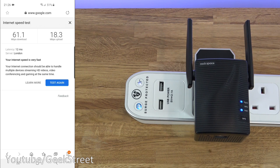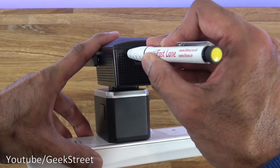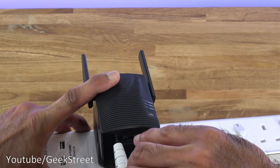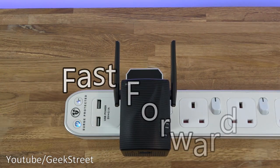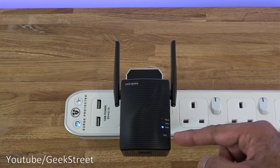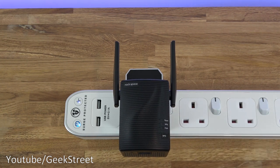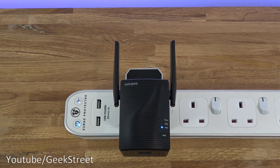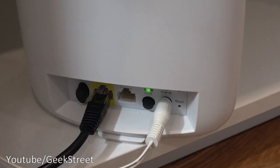Setup was really simple and didn't take more than a few moments — not complex at all. Now let's reset the device. Using a pen inserted into the reset point, the top lights go out, it flashes once, then starts flashing continuously — it's reset and restarting. Once the lights go solid blue, the device is ready again.